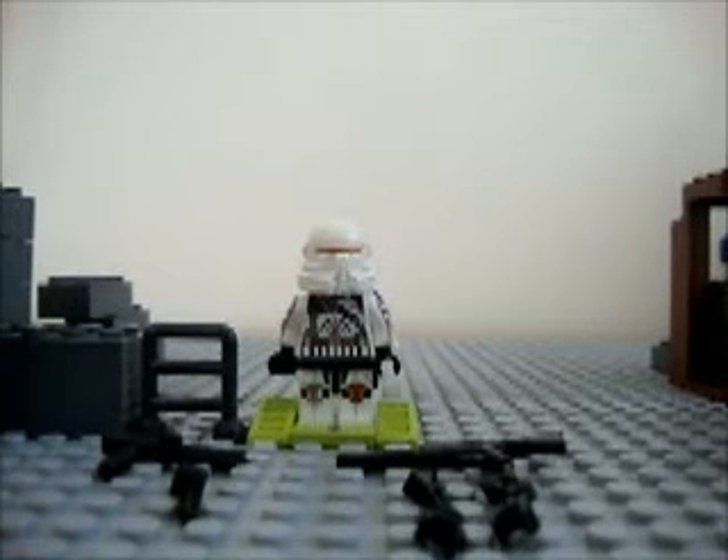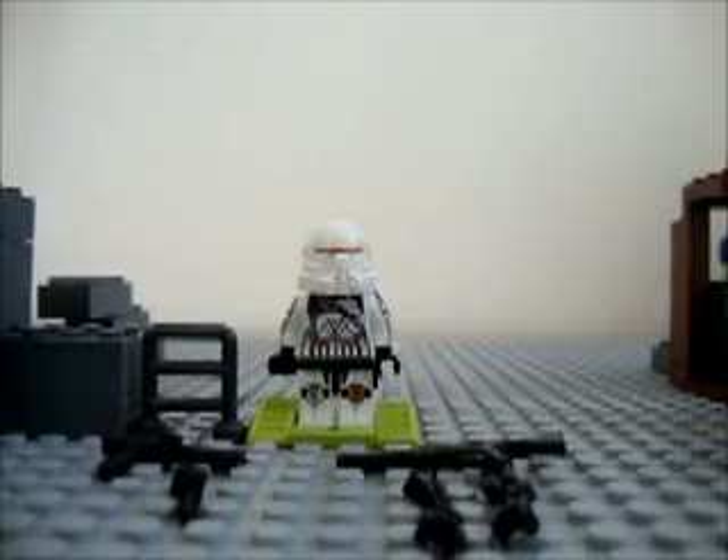Hey guys, it's LEGO Master and today I'm going to show you how to make two cool Star Wars guns that I created myself. First off, I'm going to show you how to make an automatic clone blaster.